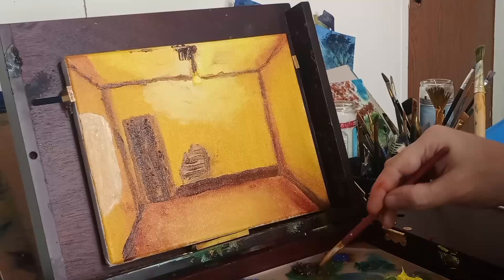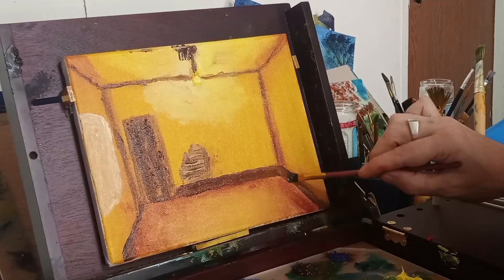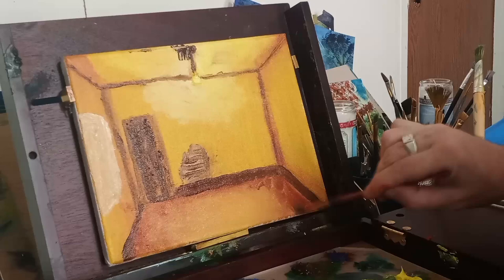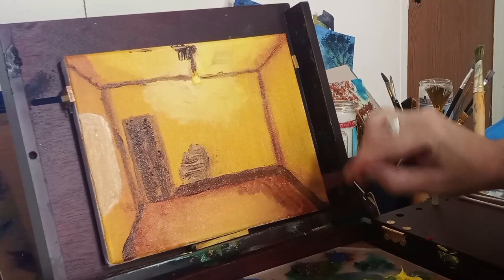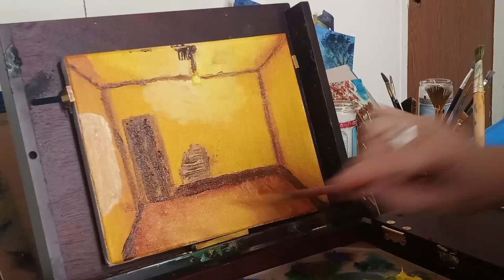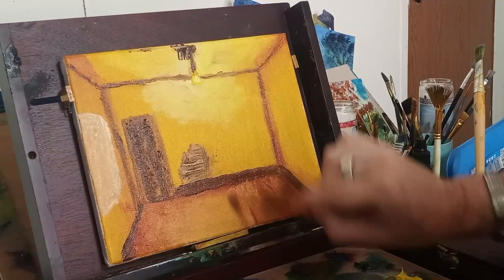Some burnt umber — I'm bringing the floorboard trim in nice and thick, nice and tall. That's how they are. Now with a little bit of burnt sienna I'm going to start working on my hardwood floor, but I also want to keep the light in place. I still want the light to be noticeable even though this is a very dim room.